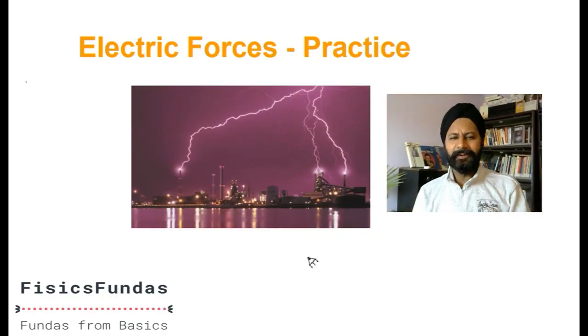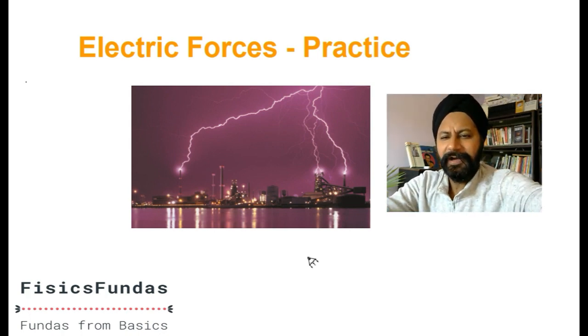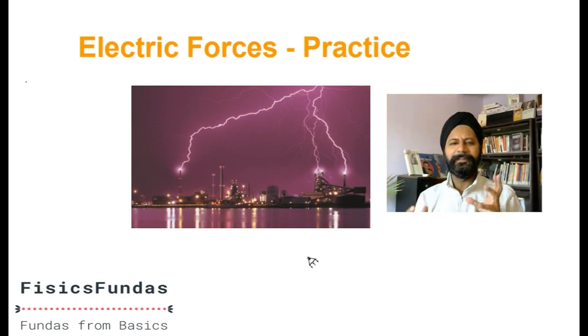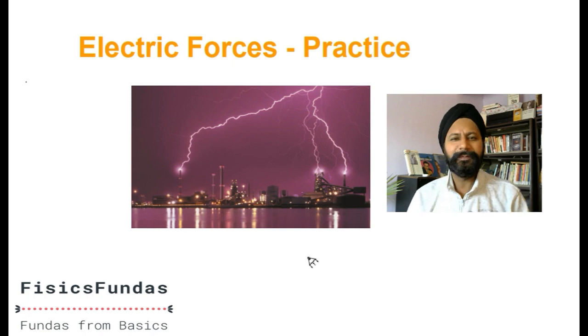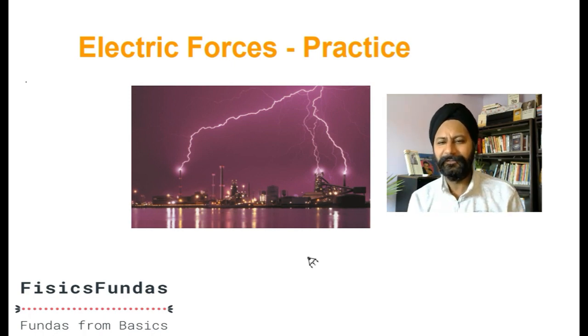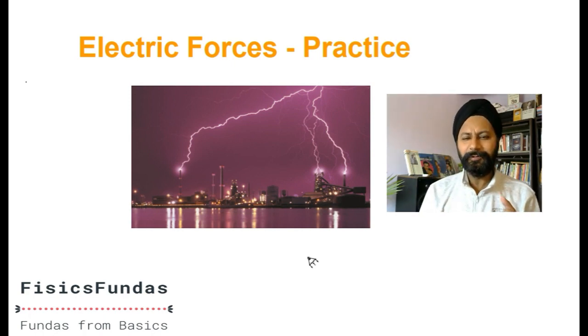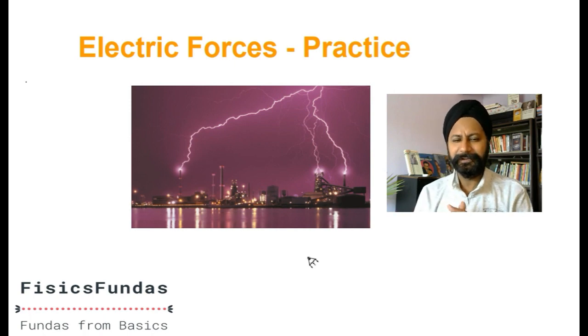Welcome back to the series on electrostatics. This is video number two and we are going to do a little practice on electric forces. In the previous video we spoke about Coulomb's law and compared it with Newton's law of gravitation. The purpose of this class is not to prepare you for any competitive exam, but to make your concepts about electric forces clear. Today's questions are more conceptual - you have to think about them. I have five or six questions and a homework question.